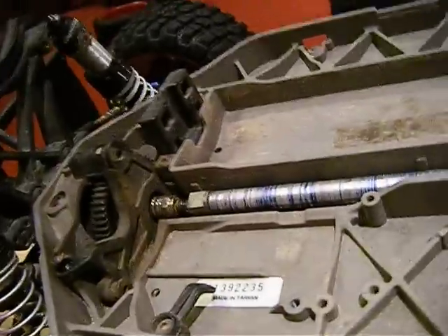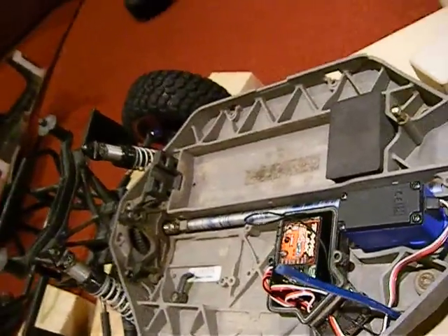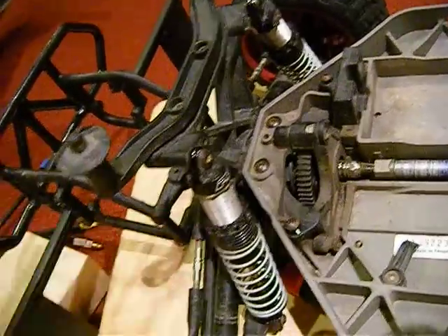I was thinking of getting an aluminum racing spur gear and differential, but I wasn't sure if I needed extra stuff for it and wanted to save money, so I didn't. I also need new RPM Nerf Bars, and soon the shock tower and body mounts. That's about it on the update.